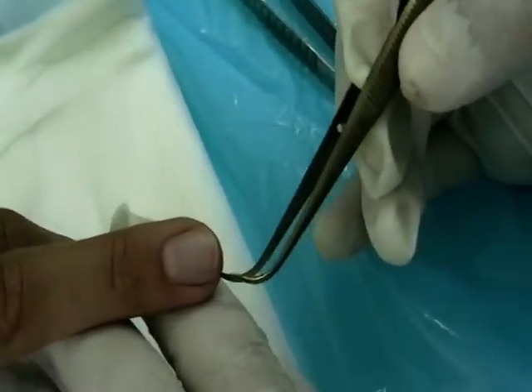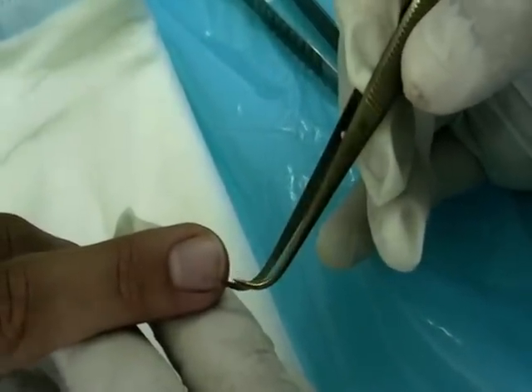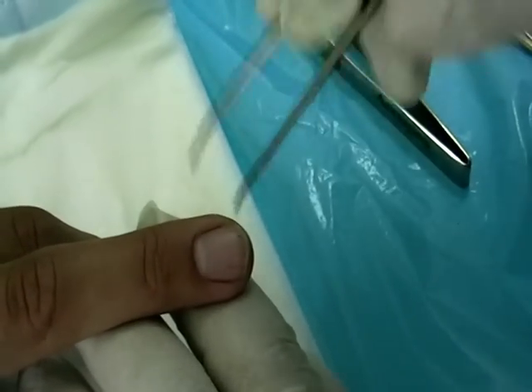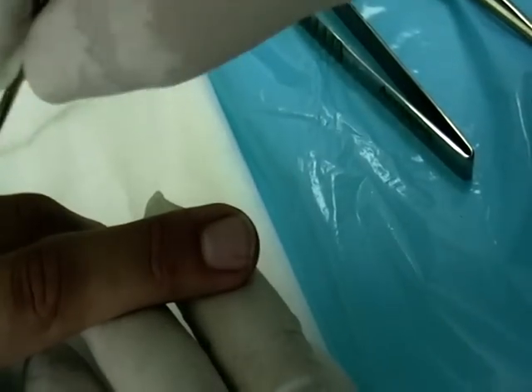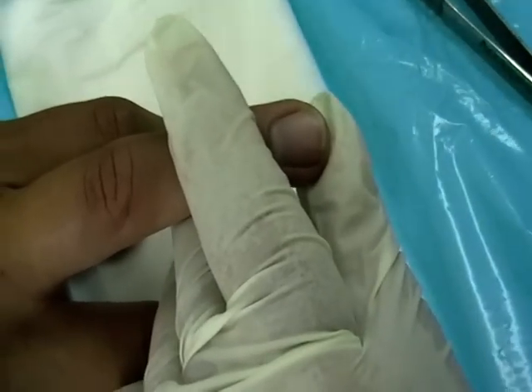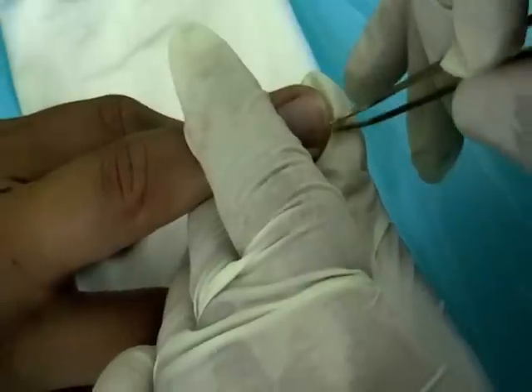What we have here is a thorn that has gone underneath a middle finger nail, and we need to remove it otherwise it will cause problems. What we've done was a ring block on the base of the finger about 15-20 minutes ago, and then I will have a go to see whether I can actually grasp it and get it out.